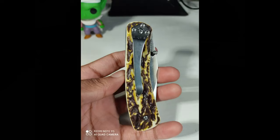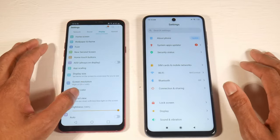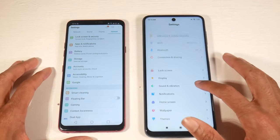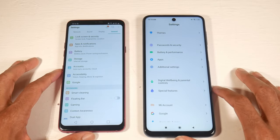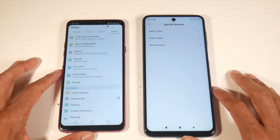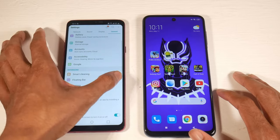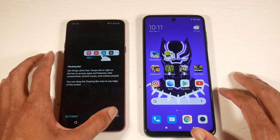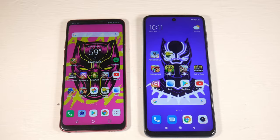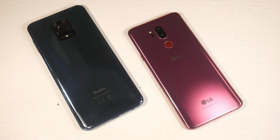The biggest remaining difference is battery. The 9S has a 5,020mAh battery with 18-watt fast charging, giving you around two to three days for light users or about 10 hours of screen-on time. The G7 has a 3,000mAh battery with 18-watt fast charging, but also supports wireless charging, which the 9S lacks. On the G7 you're looking at around six to seven hours of screen-on time — a big difference. If you don't like charging often, the 9S is the better choice.